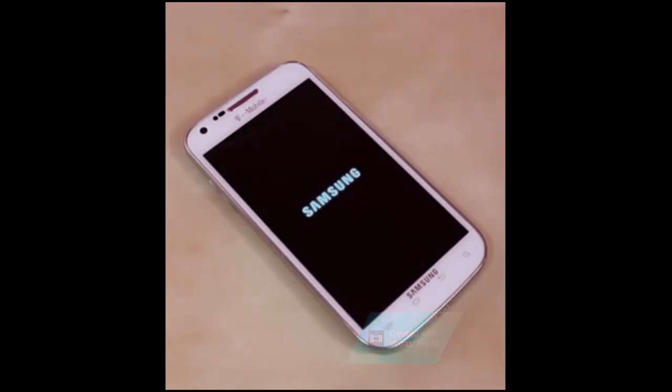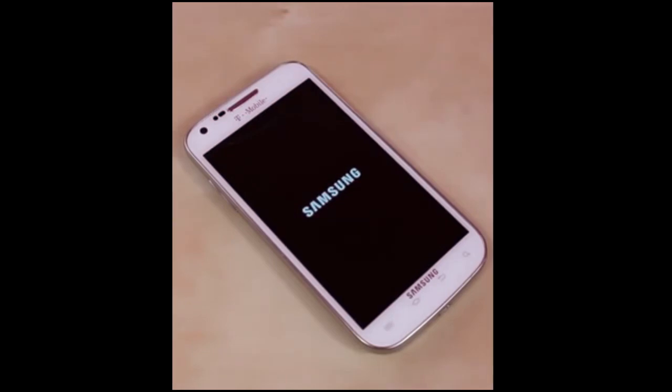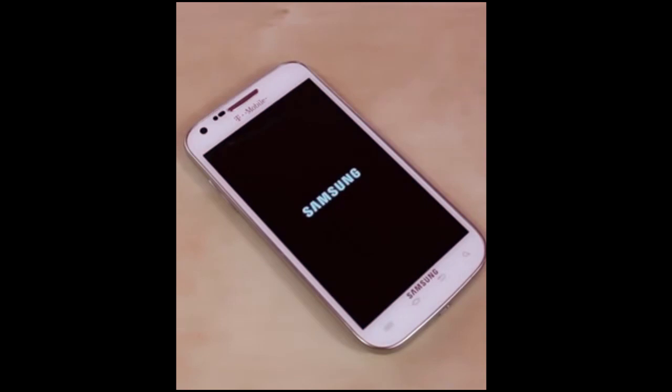With this factory reset, you are going to lose all your contacts, pictures, videos, apps, or anything like that. You can easily re-download it, or if you already have it saved on your computer you could hook it up and do that.